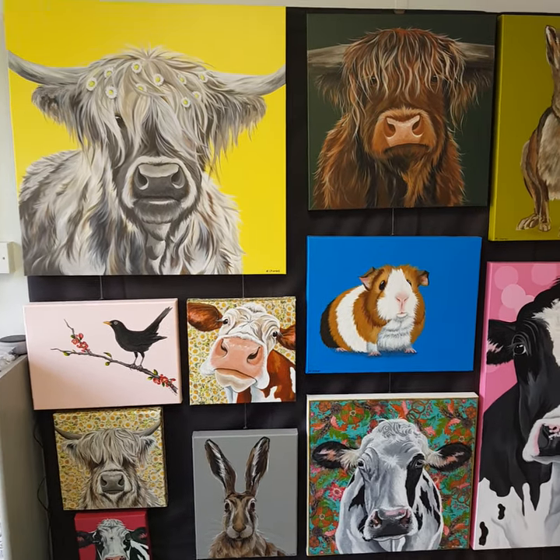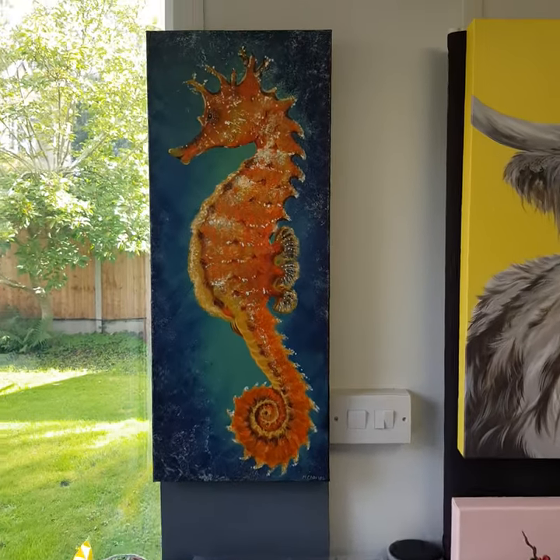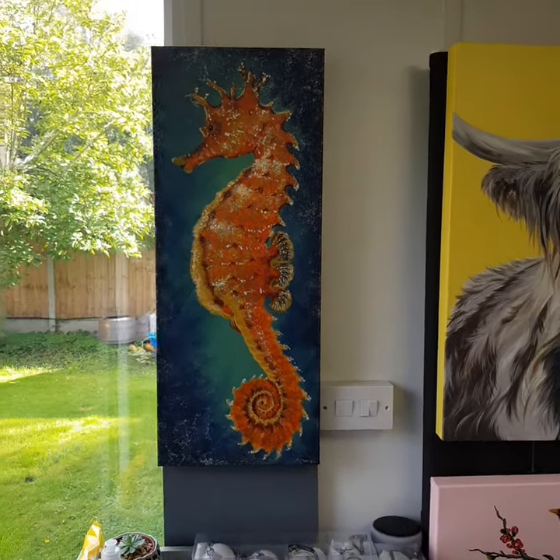Hi, I just thought I'd quickly show you around the studio this morning, just to show you what I've got available. These are pretty much all of my original paintings.